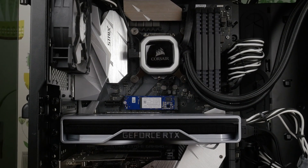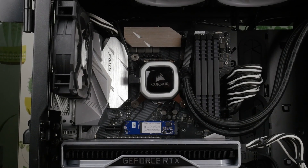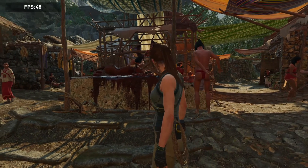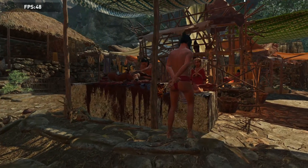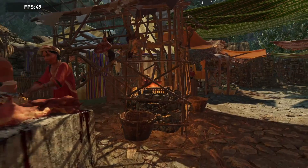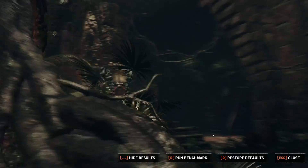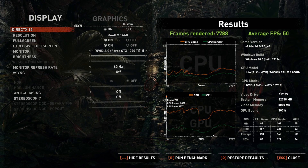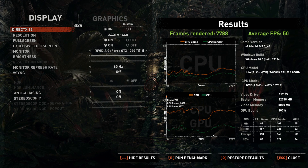I also did a similar test with Shadow of the Tomb Raider, running the built-in benchmark on the highest settings. Again, the results are very similar — the 1070 Ti returns an average FPS of around 50, and the 2060 does about the same. So basically, performance-wise, you're getting similar results from both cards.